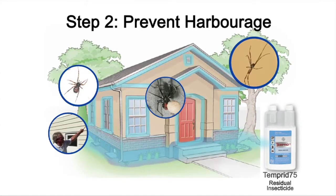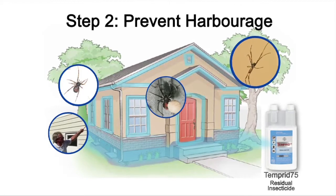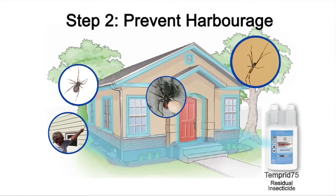The approach for the control of spiders in domestic situations looks like this. The objective is to control existing spiders and prevent pest harbourage.